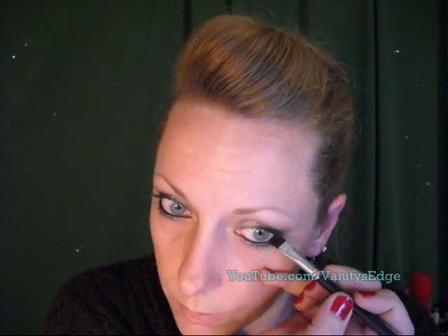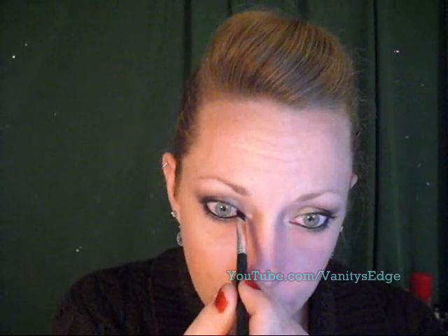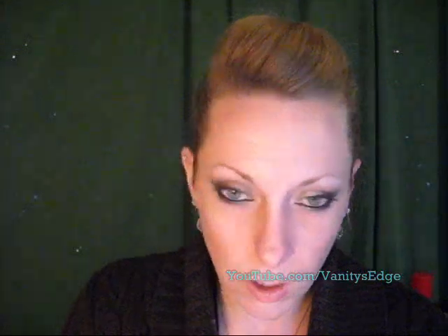Whenever I do this, my kohl liners will stay a lot longer, even in my waterline, and not smudge as quickly. Before I started doing this, my kohl liners and my kajals in my waterline would smudge out by 10 o'clock in the morning. So this generally will keep me through lunch and most of the afternoon.